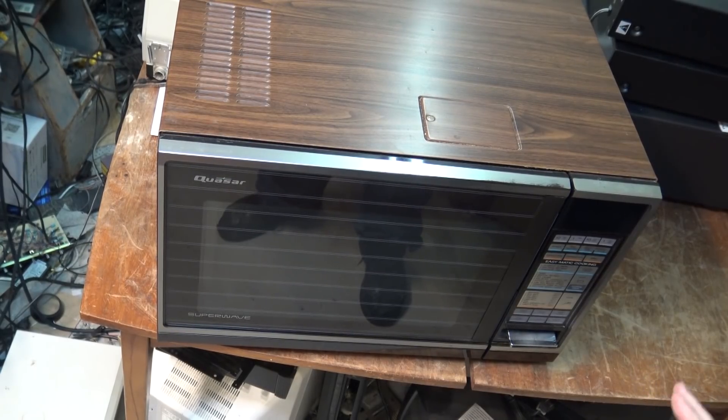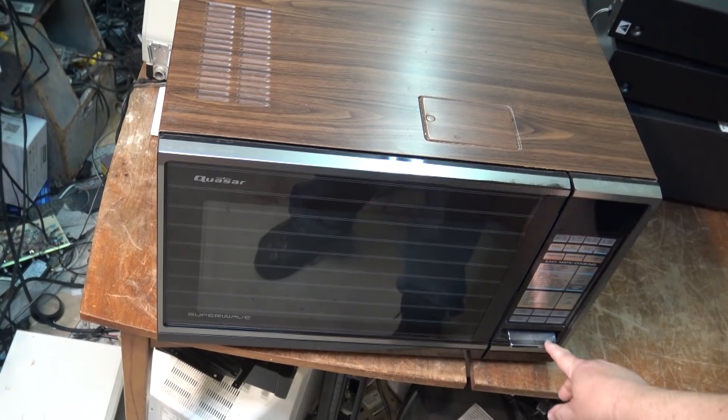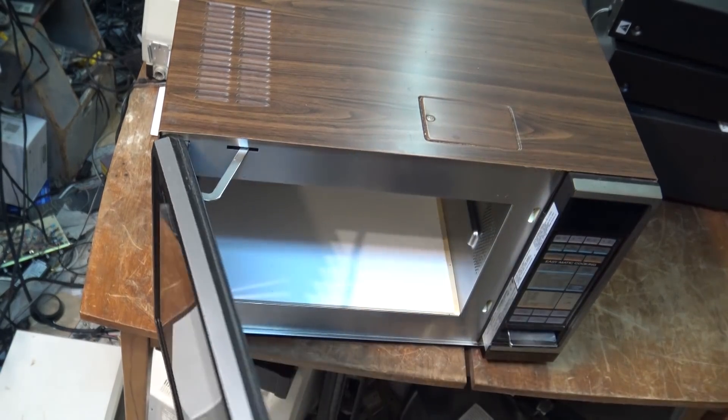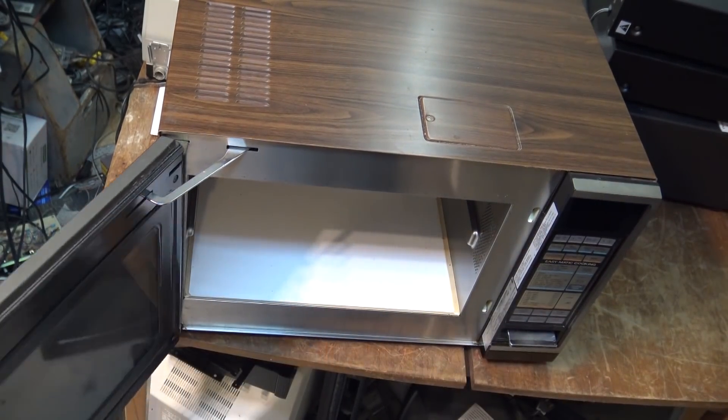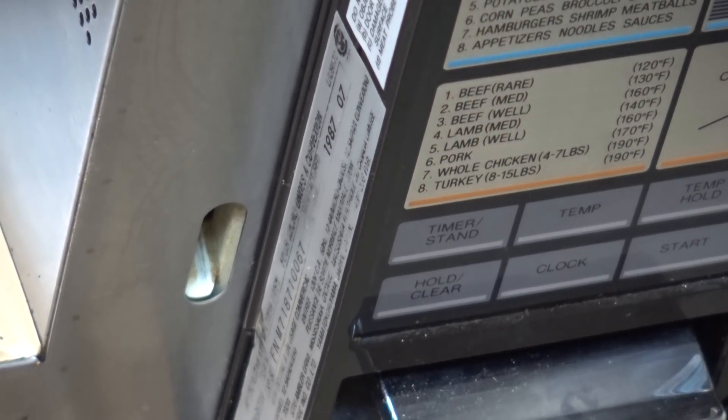Today I have an old Quasar. This is a convection microwave. This thing dates back a few years — July 1987 is when this one was made. Very old unit. The fault on this one needs a new magnetron, and we're going to change out the high voltage diode. So let's get to it.